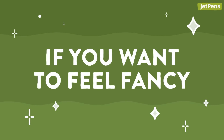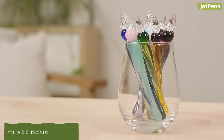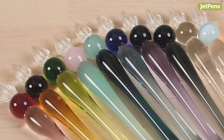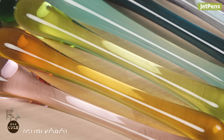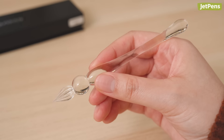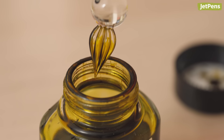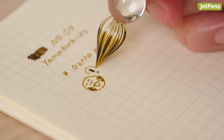Want to feel extra fancy when you write? Try the Goody Drops glass pen. A true work of art, this gorgeous pen is crafted by a renowned Japanese glass studio called Guri Kobo. Since it's relatively short in length, it's comfortable to hold and easy to store. As a dip pen, it's perfect for testing inks, writing calligraphy, or simply making everyday writing feel a little magical.